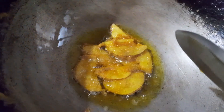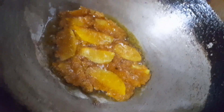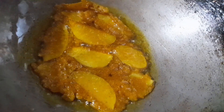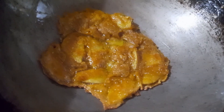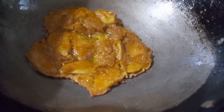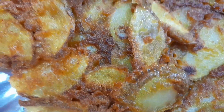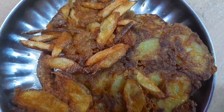This is how you put the potato in to fry. This is the crispy masala potato fry and you can eat it.